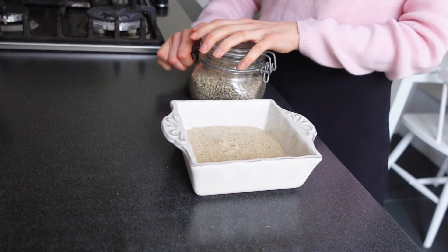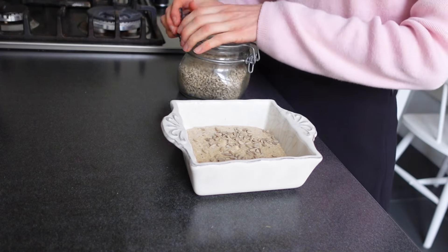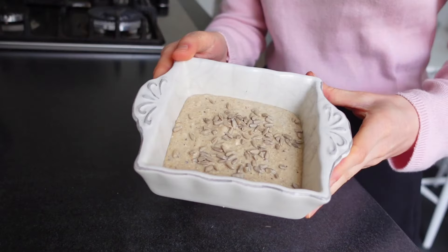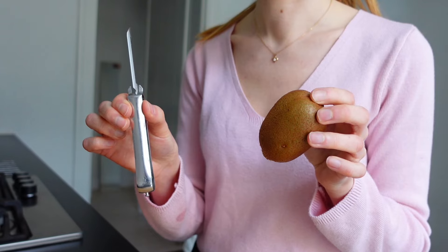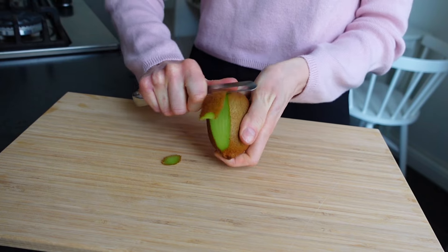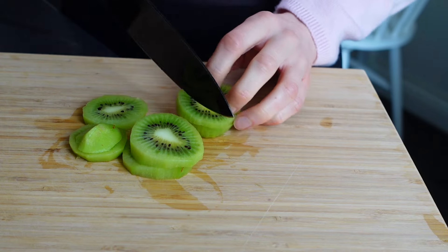I topped it with some extra sunflower seeds just for some extra crunch, then put it in the oven. We're going to let this bake for about 20 to 25 minutes. And of course we also want some fruit to go with this, so I grabbed some kiwi from the fridge. I just love kiwi — it's a perfect start of the day with some vitamin C.